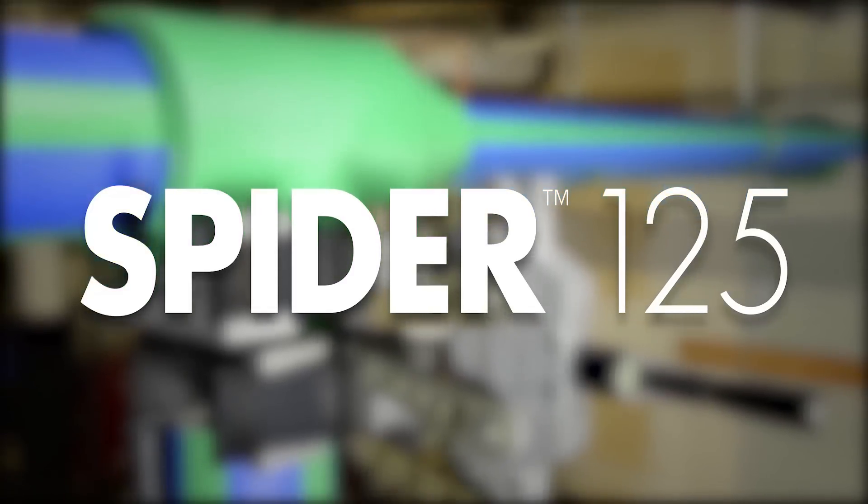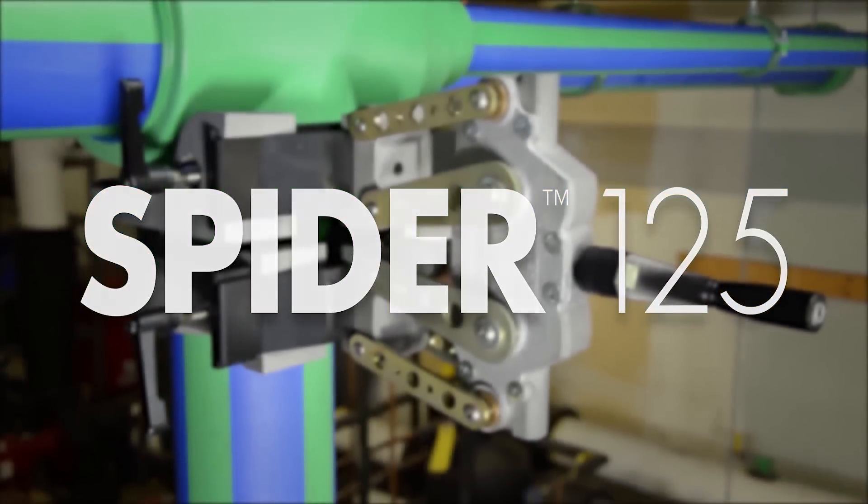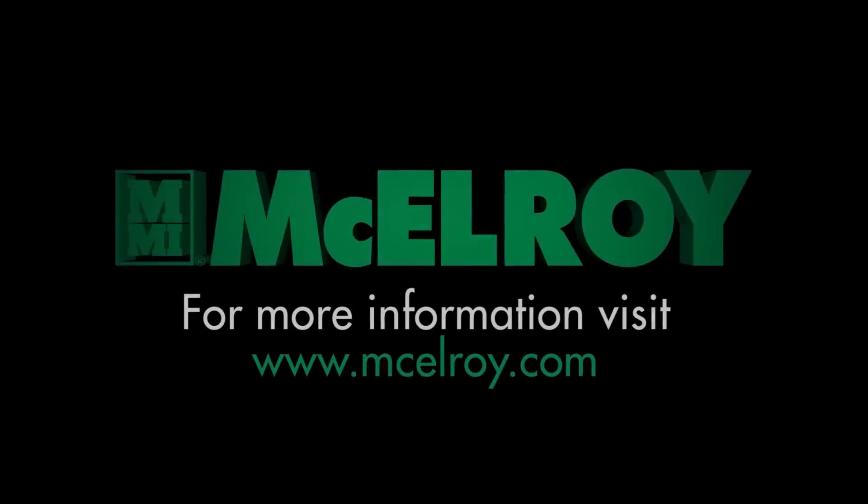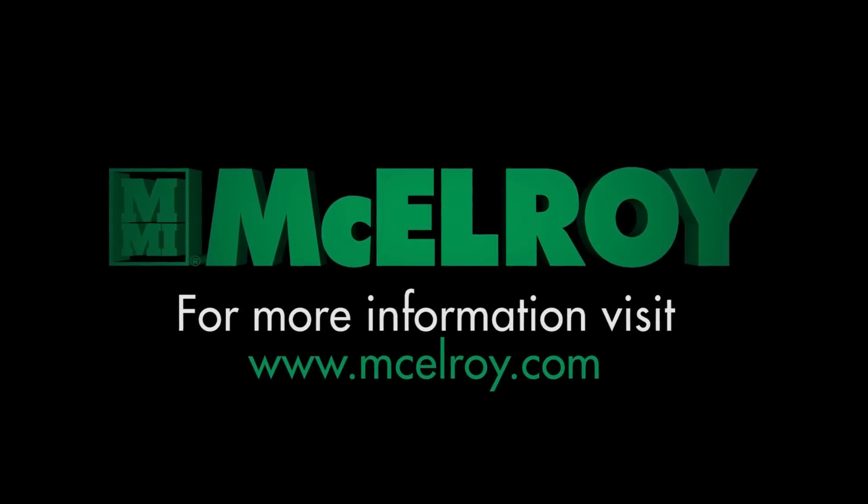The Spyder 125 from McElroy — the most advanced way to socket fuse polypropylene pipe. For more information, visit McElroy.com.